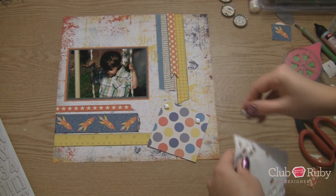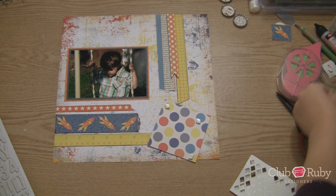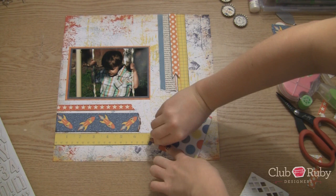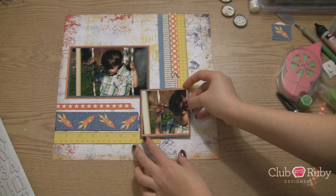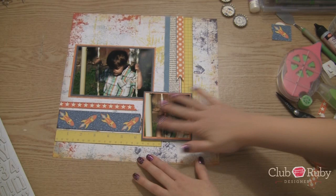That's the goal of scrapbooking — showcase the photos, not always the embellishments. Remember, you're telling your story, nobody else's. So make it your own. Don't worry about whether it looks like it should be in a magazine or not. Make it for you. There it is.